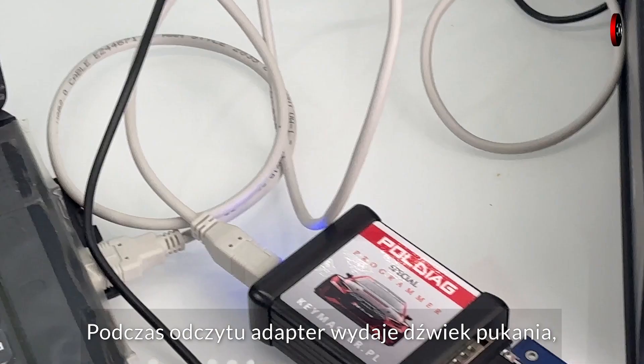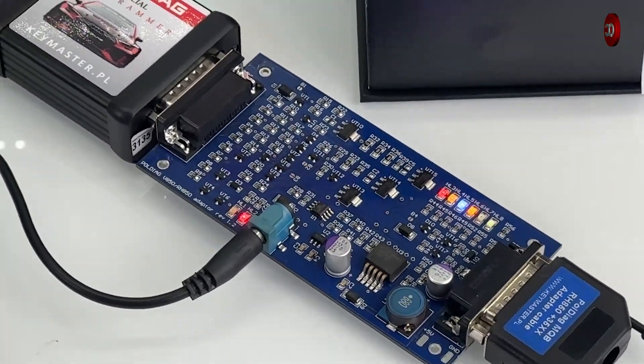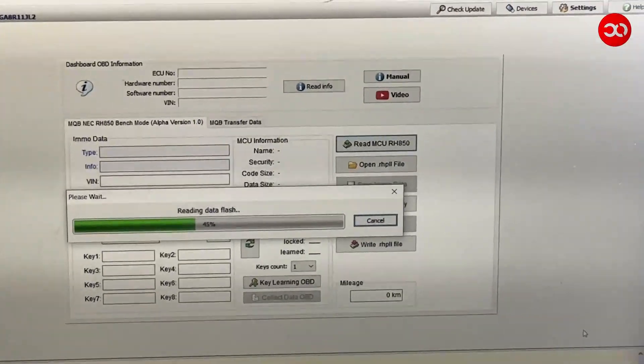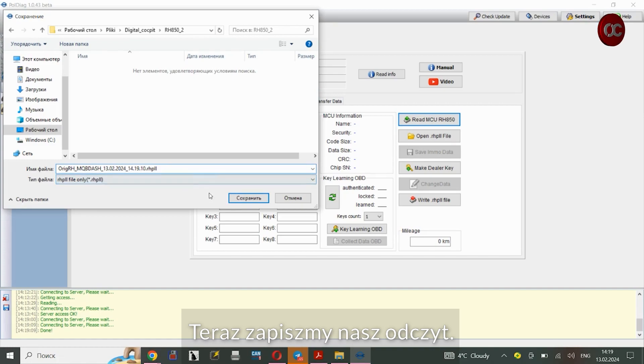When reading, the adapter makes a knocking sound — listen. Now let's record our reading.